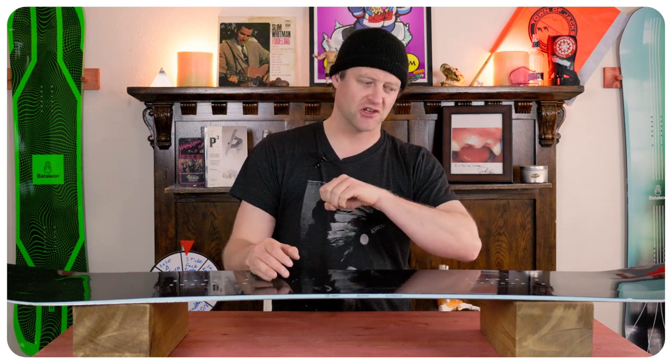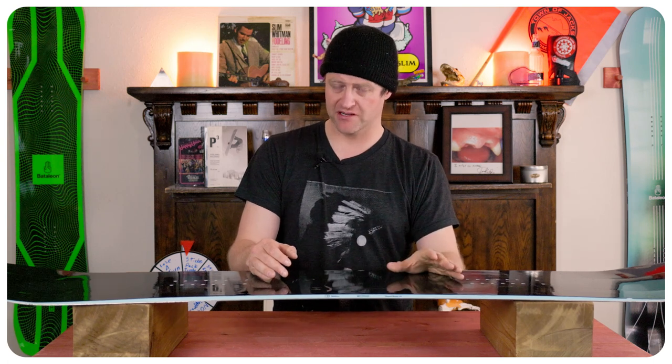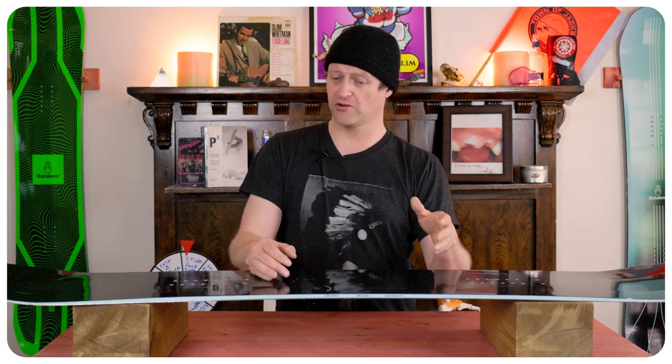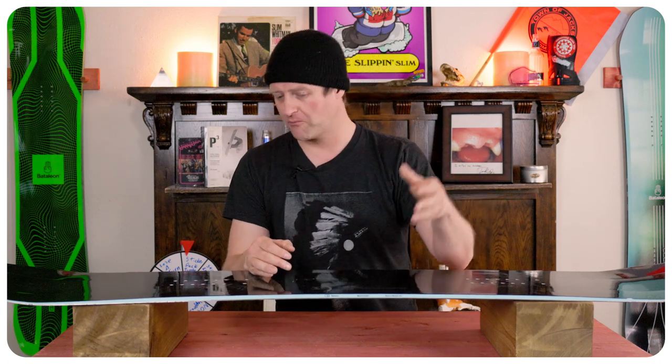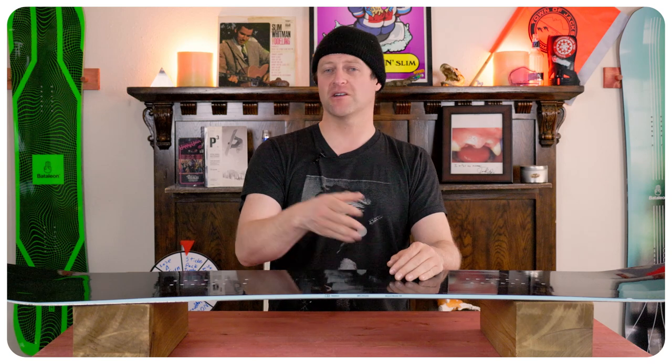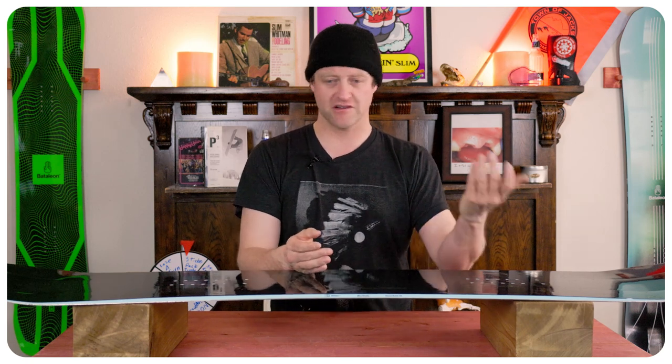There's an abundance of camber in this board, so when you load it up and roll back on the tail, it engages those carbon rods and you pop. This board has boost — that's all you really need to know. You want to launch a roller, side hit, or cat track gap, you're going to get in the air. The more you put in the more you get out of it. Whether you're lazy and let the lip throw you or you load it up, this board wants to get you in the air — up to the stratosphere.